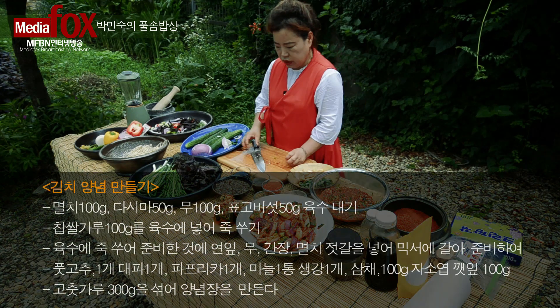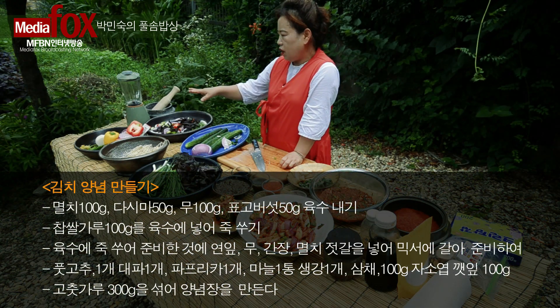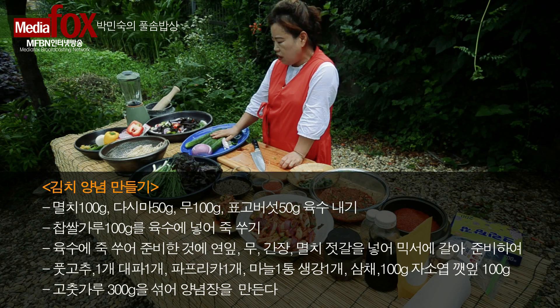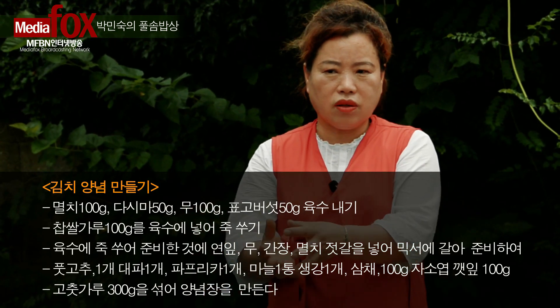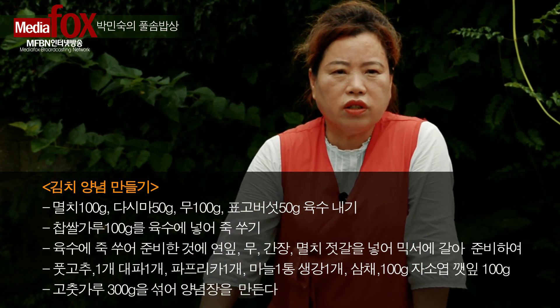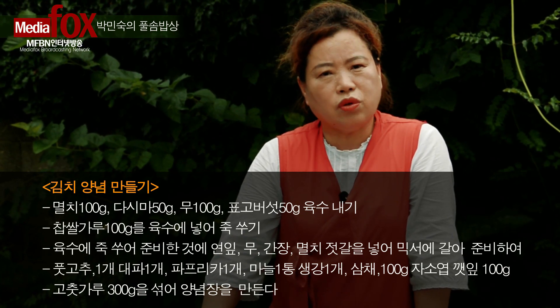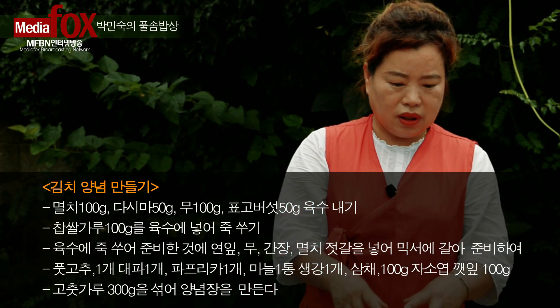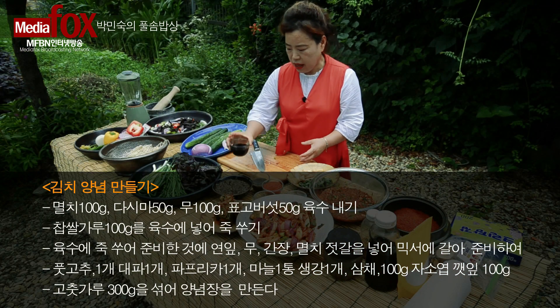양념은 있잖아요, 아까 김치단에서 육수 끓이기가 있었는데, 멸치, 표고버섯, 다시마에서 육수를 내서 풀을 써서. 풀 쓰는 것은, 죽을 쓰는 것은 보리죽을 쓰기도 하고 밀가루풀 쓰기도 하고 찹쌀죽을 쓰기도 하니까 집집마다 입맛에 따라서 죽을 써가지고 만드시고.